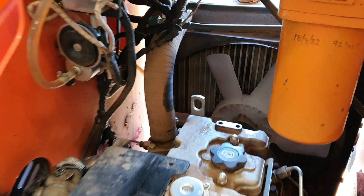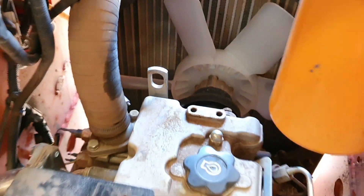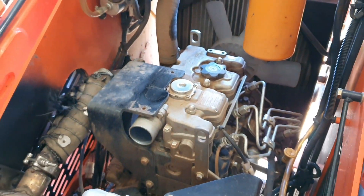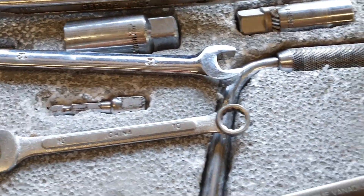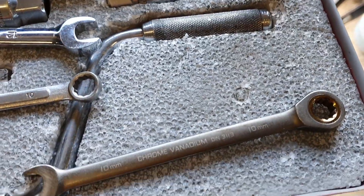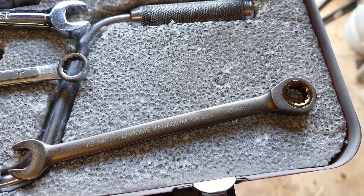It'll be all good in a minute. The new fan is in after a lot of huffing and puffing. I had to remove the air filter so I could get access. And ideally, you want one of these little colours and a ratchet spanner — it makes all the difference.